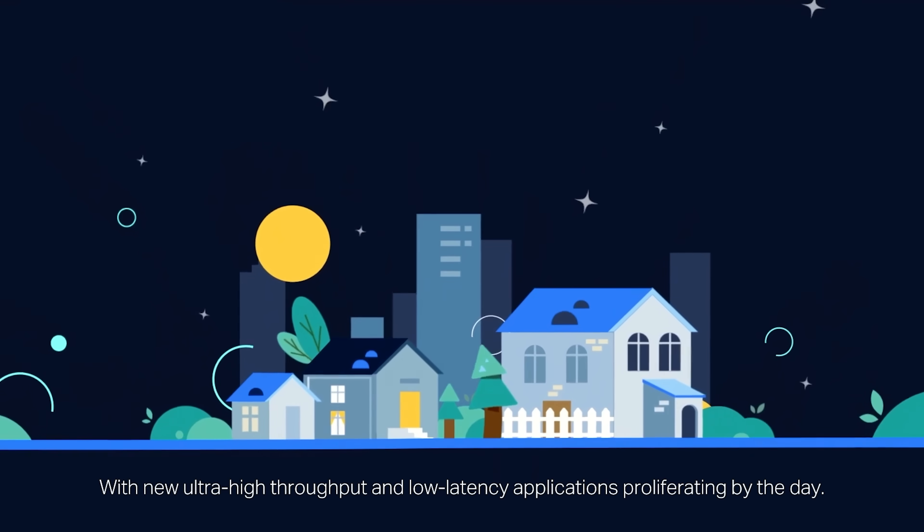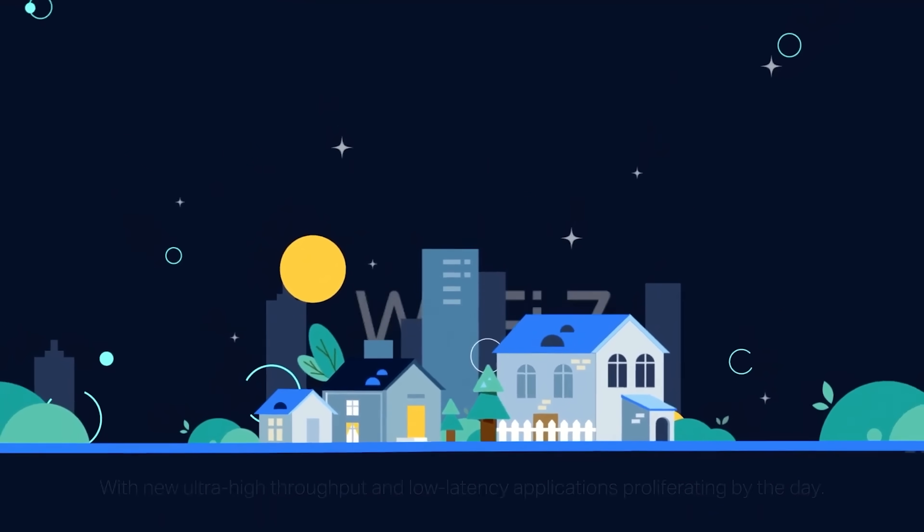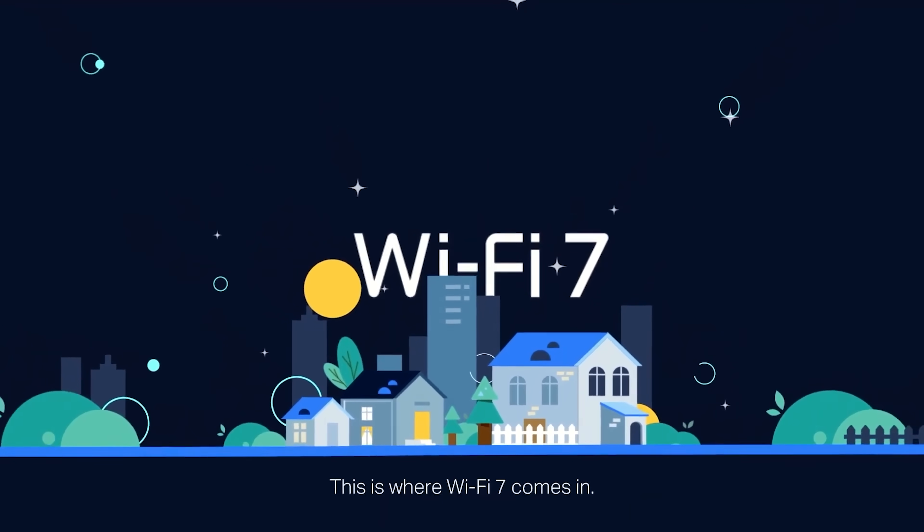What's up guys, it's Chris Majestic. And even though it feels like I just did a video talking about Wi-Fi 6E, today's video is about the newest Wi-Fi standard which is Wi-Fi 7. Now before I show off the insane Wi-Fi 7 router I have with me today, I want to talk really briefly about Wi-Fi 7.